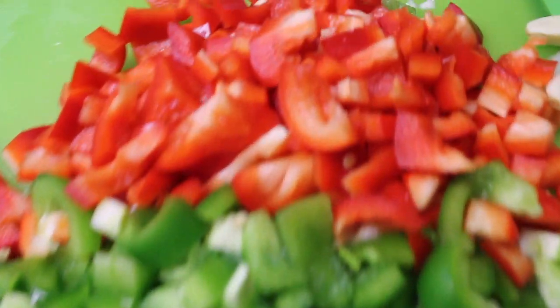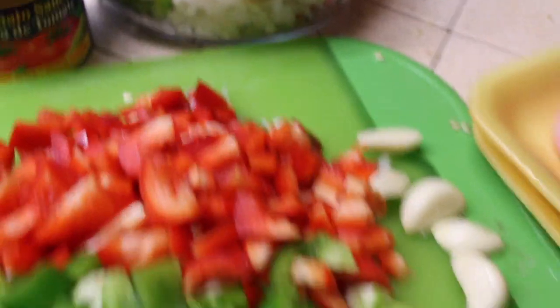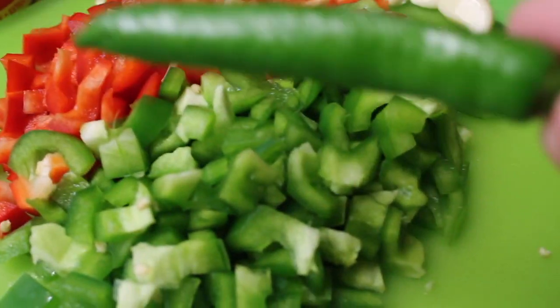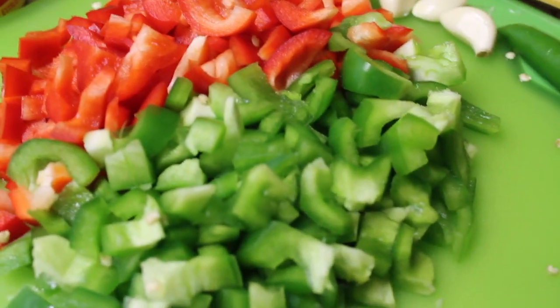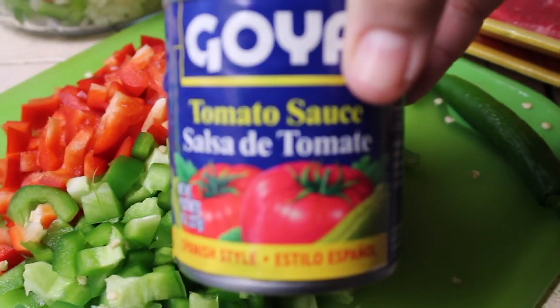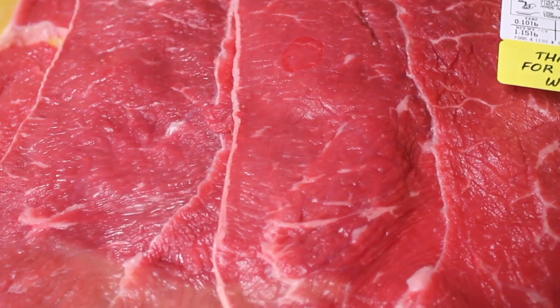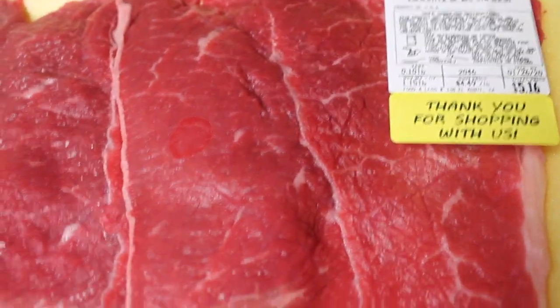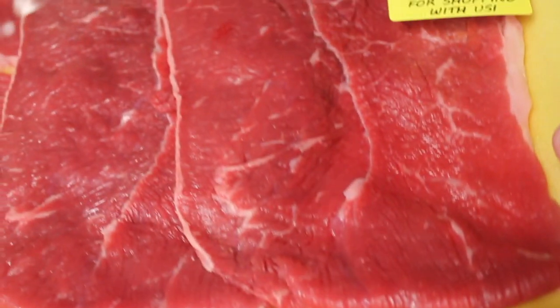For this recipe you're gonna need green bell pepper, red bell pepper, tomato, onion, and if you want something spicy use serrano chilies or jalapeños. You'll also need tomato sauce.